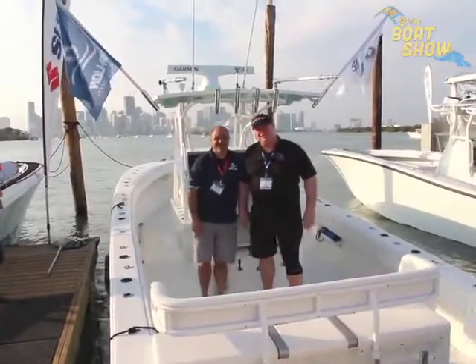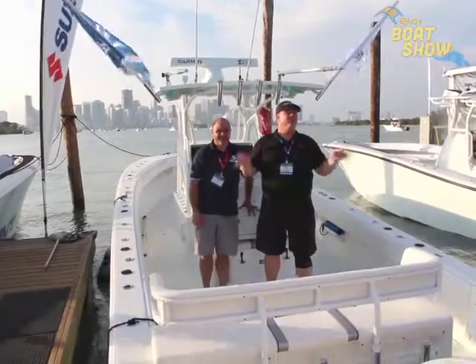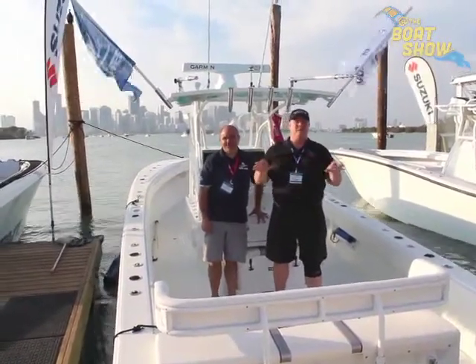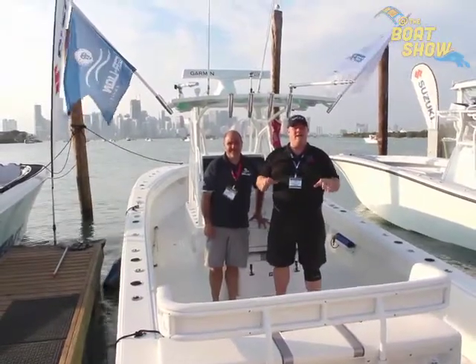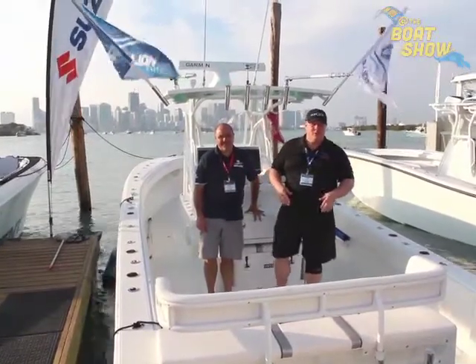Hey guys, Eric Kyle here, publisher of Great Lakes Scuttlebutt Magazine. I'm excited to be down at the Miami International Boat Show right here in beautiful Virginia Key, Biscayne Bay. And I am loving life. This is one of the best boat shows all year round. While I'm here wandering around, I'm looking for some new and exciting things to report on.